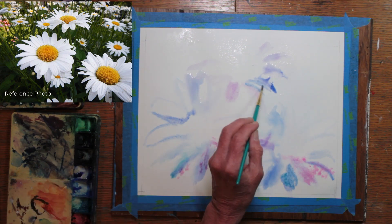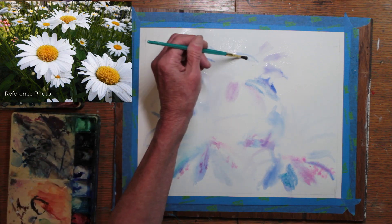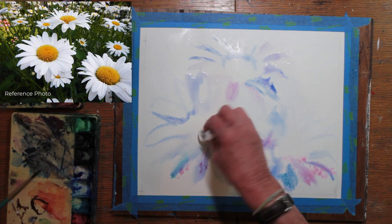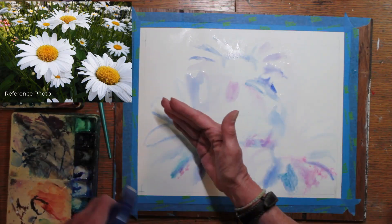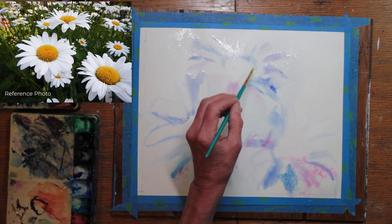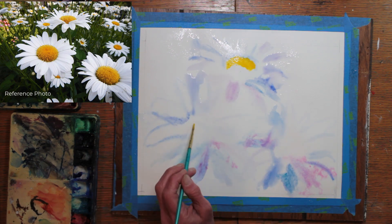My thought process was, if I paint in the basic flower colors and shapes, as opposed to drawing them with a pencil, maybe I could keep them a little softer and looser, and make a more flowing floral than if I did careful pencil drawing. But of course, a pencil drawing is absolutely imperative for some people, and for me as well sometimes. This was a bit of an experiment.